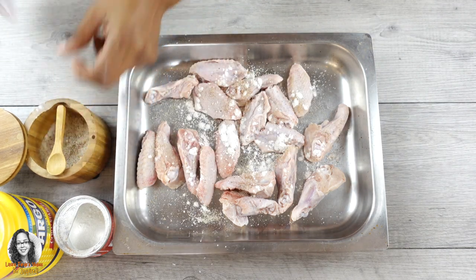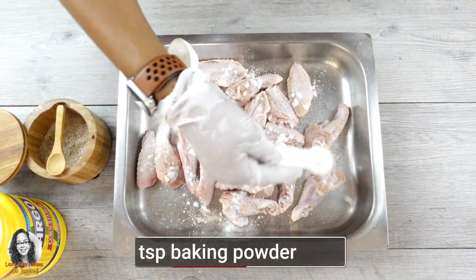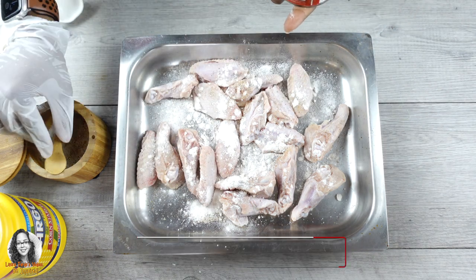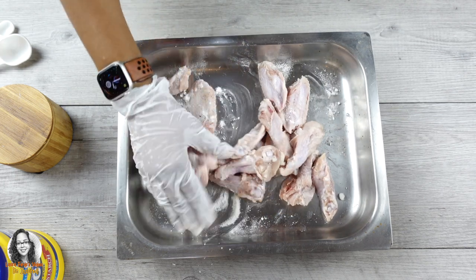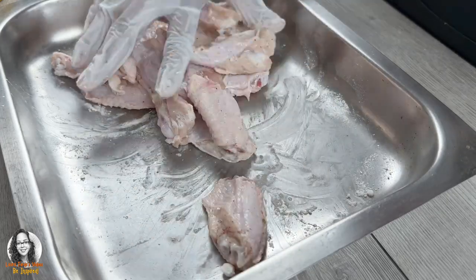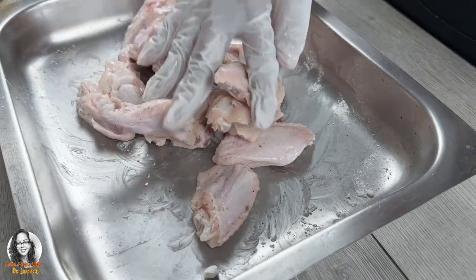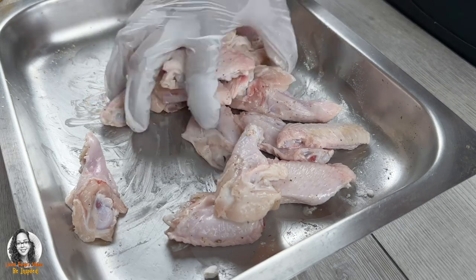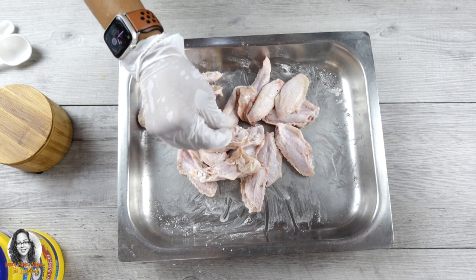I'm also going to add one teaspoon of baking powder. Now I'm going to massage all these things in thoroughly — give it a nice massage. I used paper towels to help dry the chicken wings after washing them.